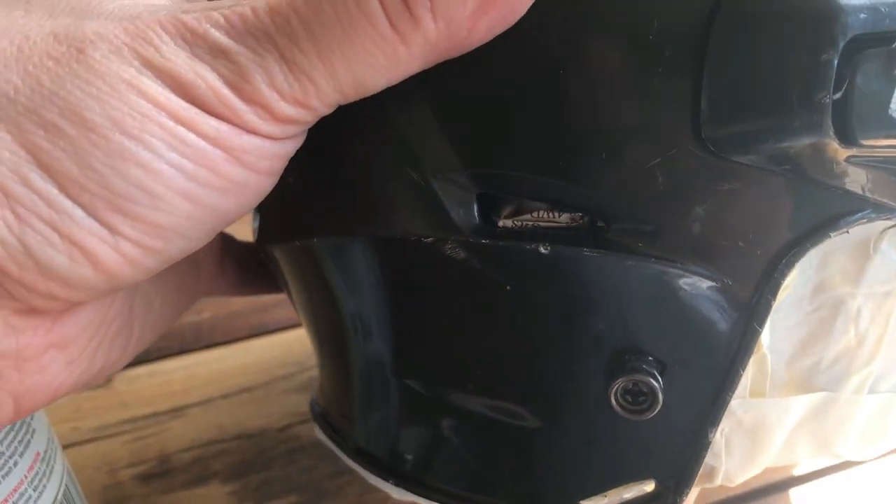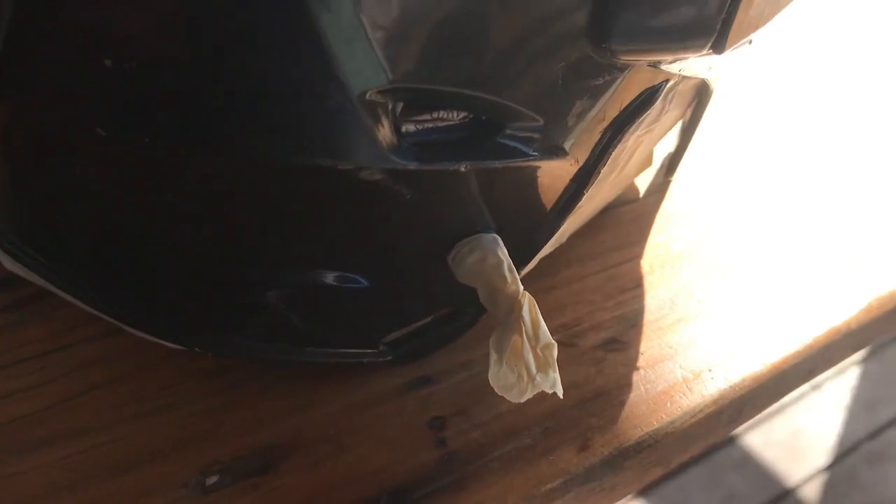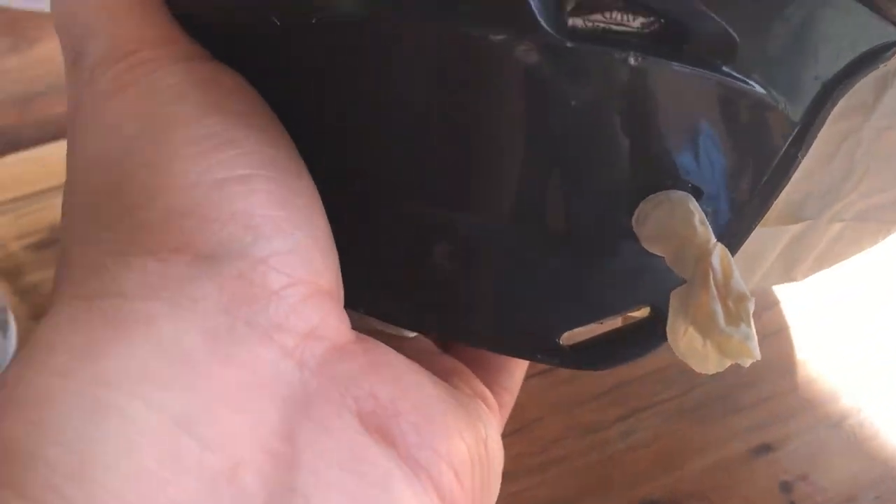One other thing I did forget is these little screws. I'll just put a little piece of masking tape over those. I could try unscrewing them, but I'm just gonna mask them — it's easy to do that. Otherwise I'd probably end up losing half the screws.